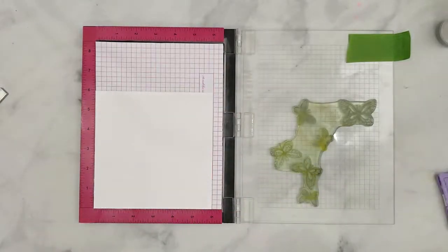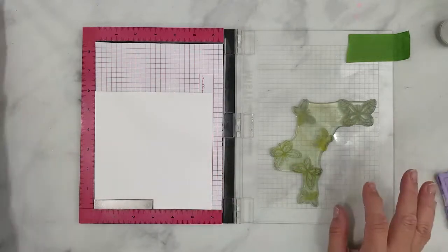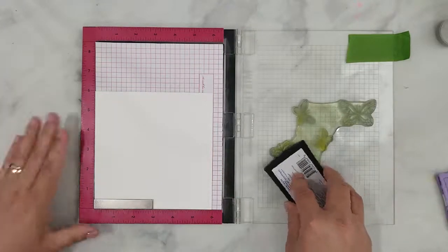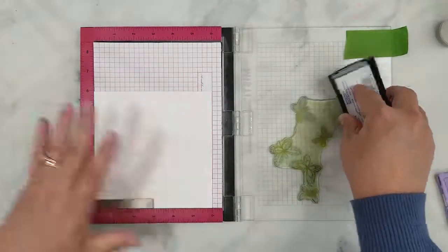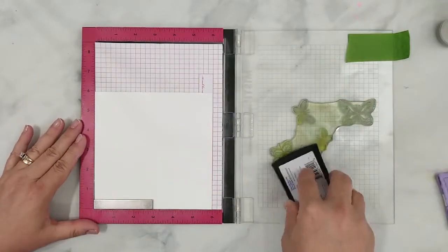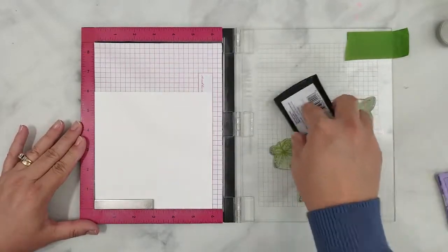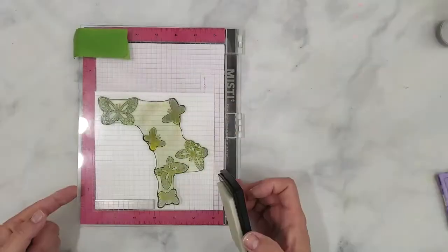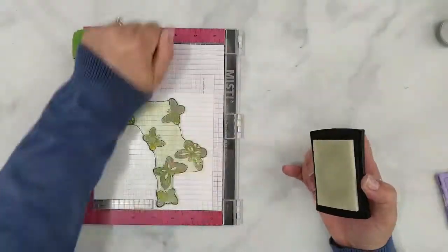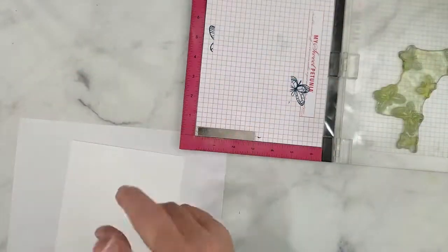I'm laying down quite a bit of anti-static powder because I am going to be doing a lot of heat embossing and I want to make sure I don't have any stray specks of embossing powder once I start heat setting. I'm using my VersaMark ink to ink the stamp up several times before laying down any embossing powder, just to make sure I have solid stamped images.